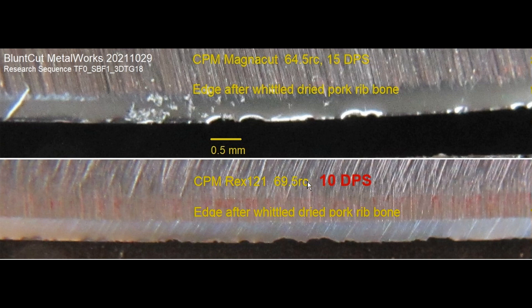And now, for the edge that is — in other words — 10 degrees per side, which is about one-third thinner edge of the Rex 121, and I can sort of work well here. So even though the damage — there's some deformation, but no fracture. However, magnitude-wise, this is very thin right here because it's at 10 degrees per side.